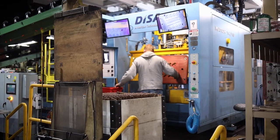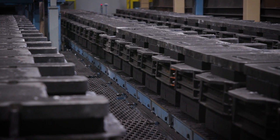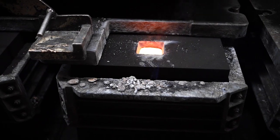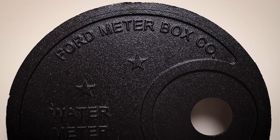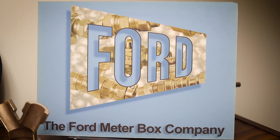The castings we produce range from a half a pound to 12 pounds. We have 2200 patterns. We make all the components that serve the potable water industry. We provide clean, lead-free water to 48 countries, to everyone around the world.